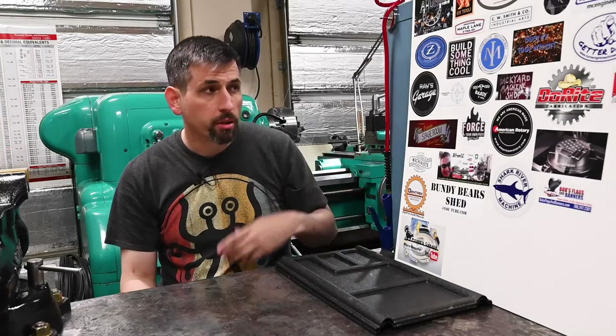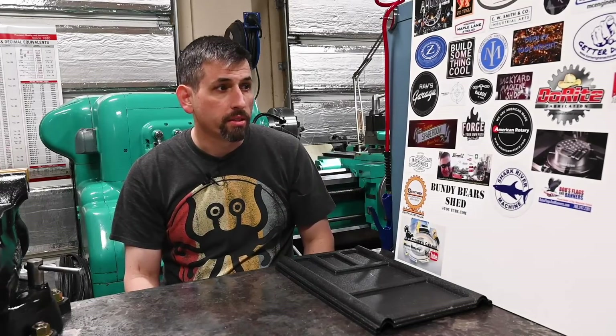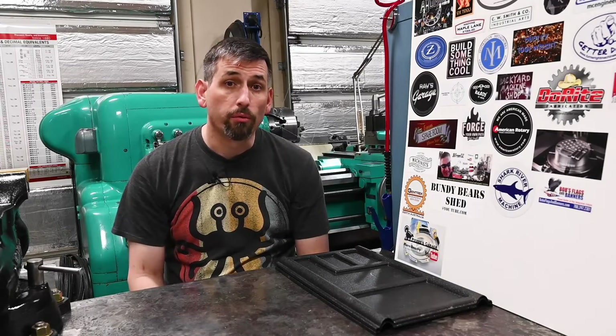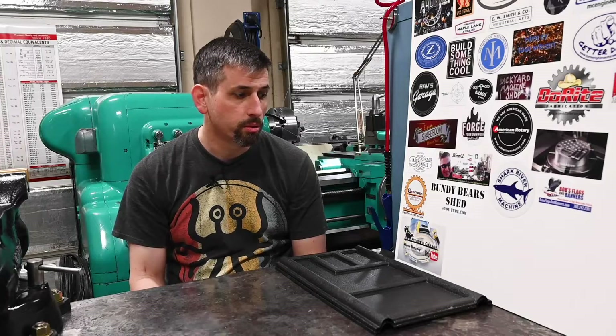The other thing you may notice is I finally have a sticker board up. This is just a piece of PVC that I think looks pretty good for displaying stickers. So if you have a shop sticker and you want to send it to me, let me know and I will give you a mailing address.